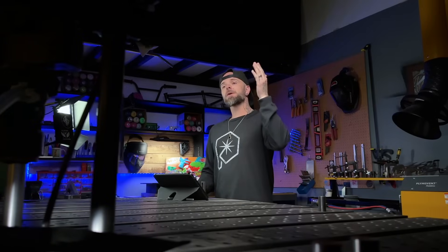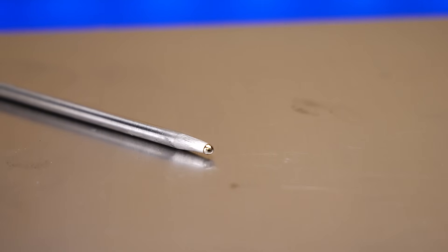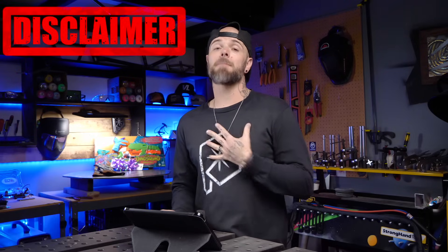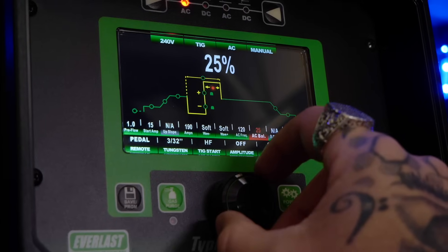I'm going to show you how to ball your tungsten in a second. Here is why I prefer using a tungsten with a ball preparation for TIG welding aluminum. This is my personal preference — if you do something different, that's absolutely cool. The reason I do this is typically because I can get away with a little more leeway with my balance settings.